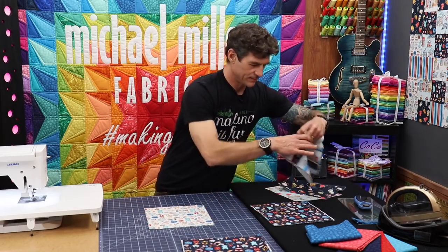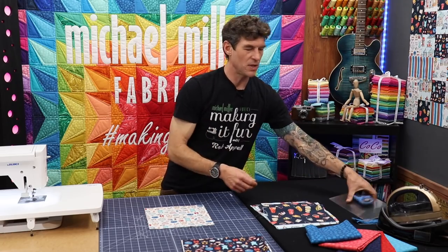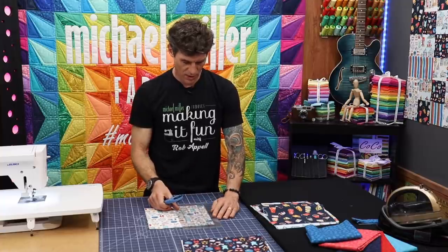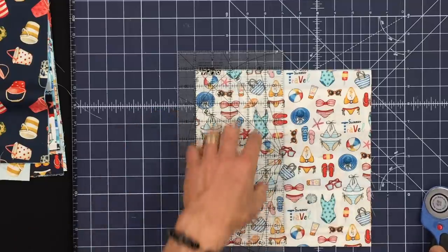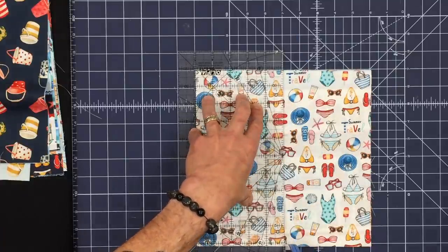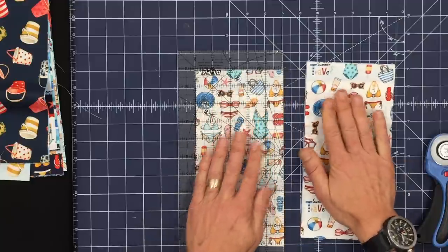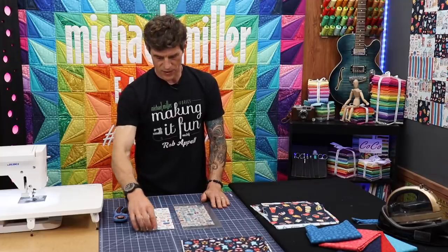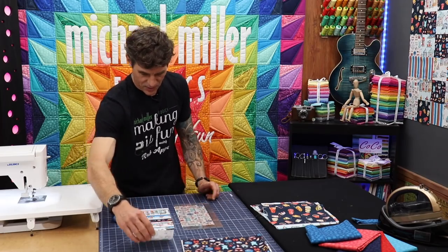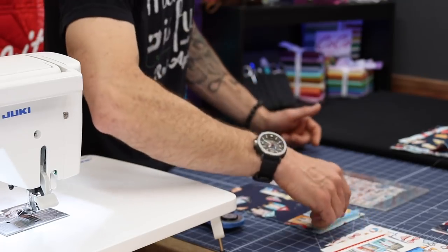Now let's take a ruler — these are ten-inch squares — so I'm going to use a ruler that's at least five inches wide and set it right here on my five-inch mark. When I cut through here, I have created a five-inch by ten-inch rectangle, and I want to save those. You can see that the rectangle is directional and that stripe stayed. This is why it's important — everything is still directional, no problem.